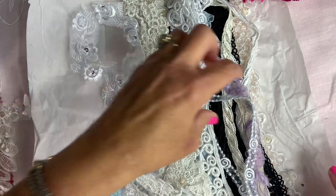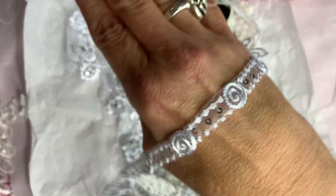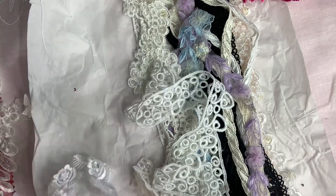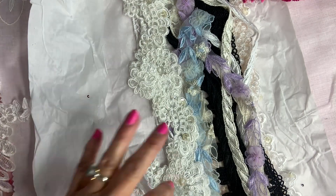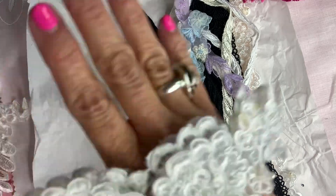Little dainty little things. There's some more trim. Oh my god, look at how beautiful. Wow, this is so stinking adorable — oh my god, look at more of these appliques.